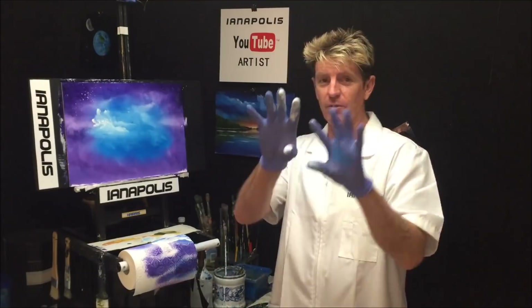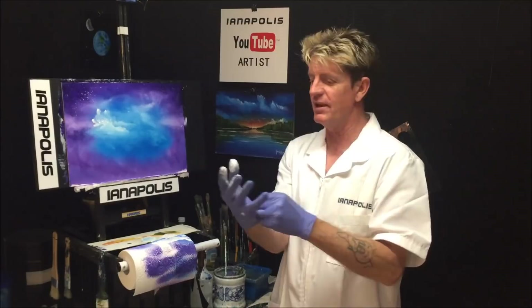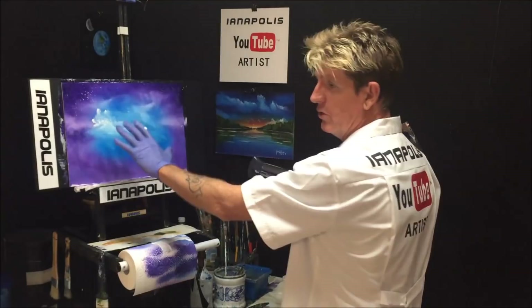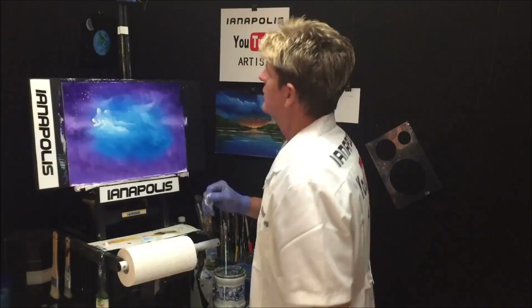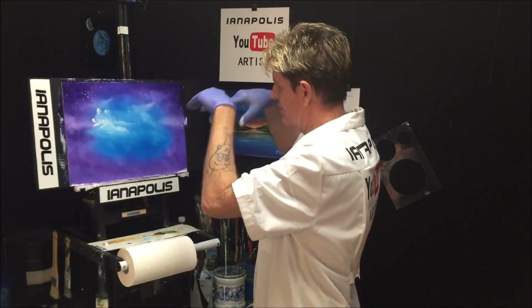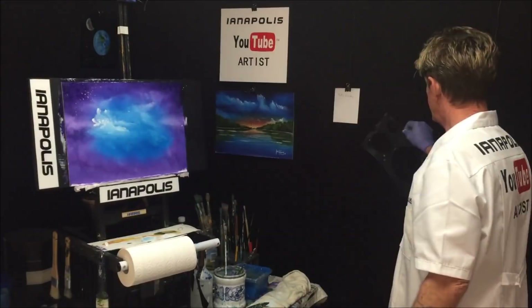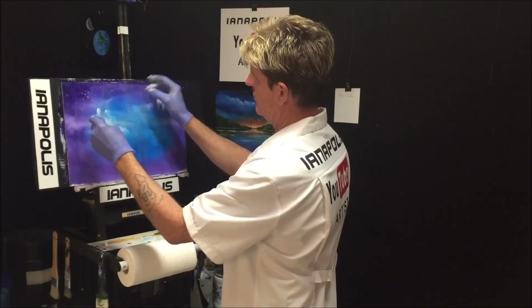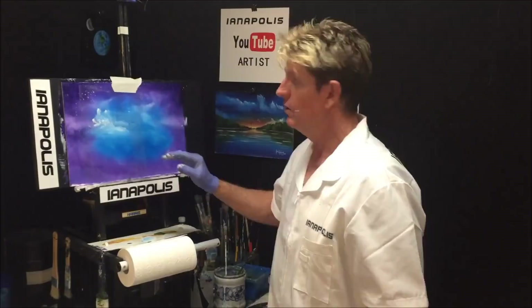A lot of people ask why I wear gloves — it's because of all the paint on my fingers. It's so nice at the end to take them off with clean hands. Now I'm blow-drying the canvas so we can put the moon on — we don't want to put it on a wet surface. I'm working out where to place the moon: high up, not in the middle, because the scene is like you're on a mountain looking across at another mountain with the moon behind.